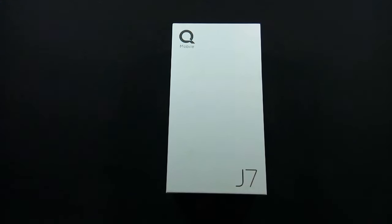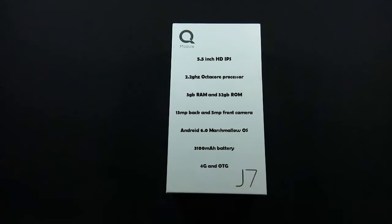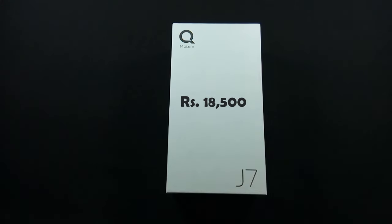This phone is actually made by Jioni, which is a Chinese company, and the model name is Jioni P7 Max. Qubai launches that mobile in Pakistan by collaboration with Jioni. The phone has a 5.5-inch HD IPS display with 720p resolution, 2.2 GHz octa-core processor, 3 GB of RAM and 32 GB of ROM, 13-megapixel back and 5-megapixel front camera, Android 6.0 Marshmallow OS, 3100 mAh battery, and supports 4G and OTG. The Qubai J7 is available in Pakistan for Rs. 18,500.